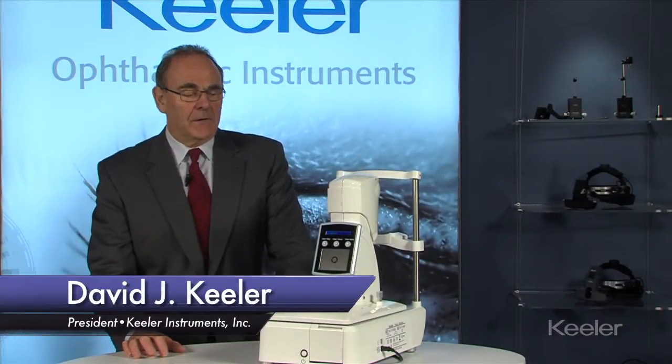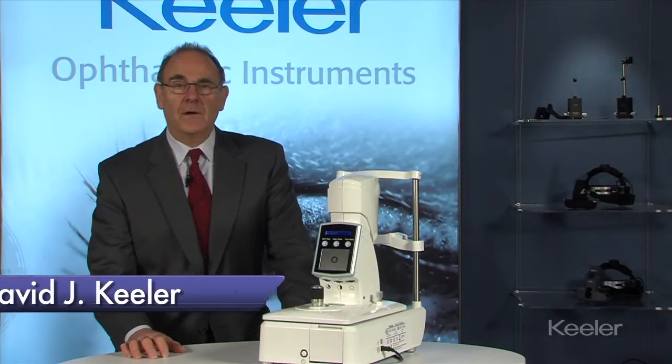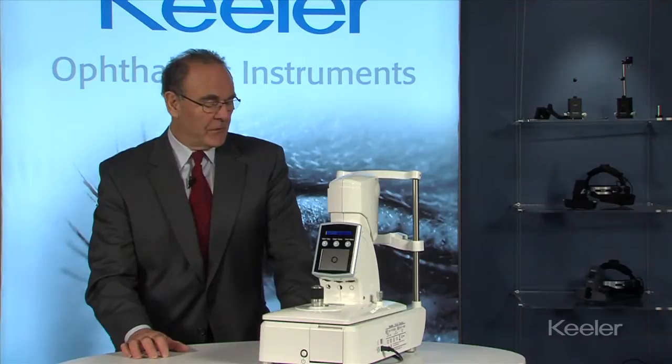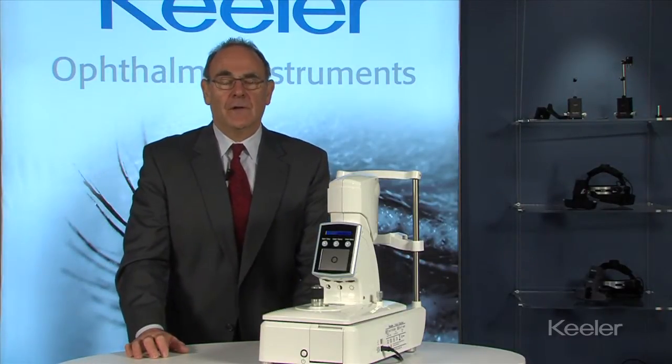I'm David Keeler and this is our desktop Pulsair tonometer. It's the third in our range of tonometers and very recently introduced. It uses the same software as the very successful Intellipuff device.